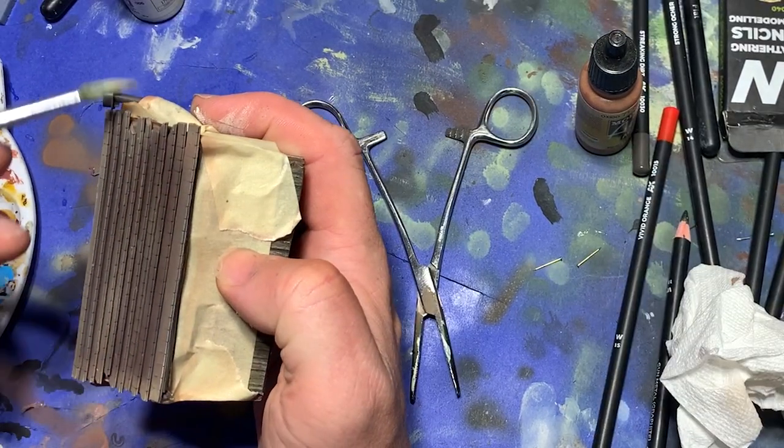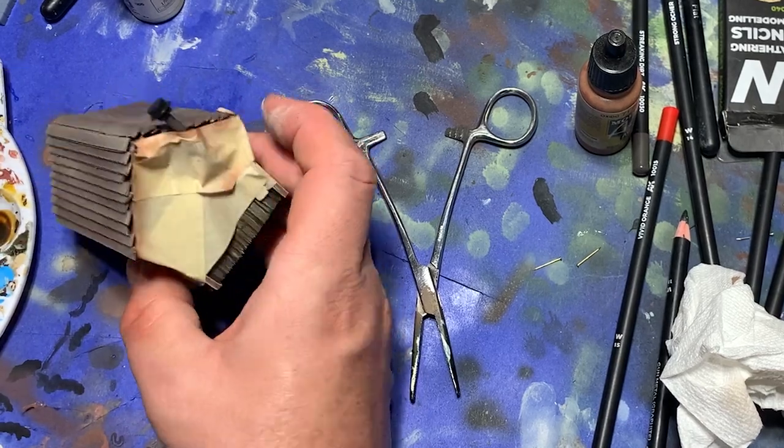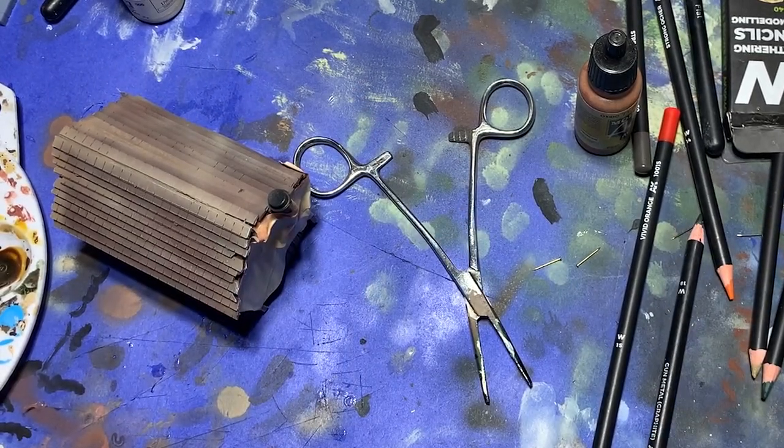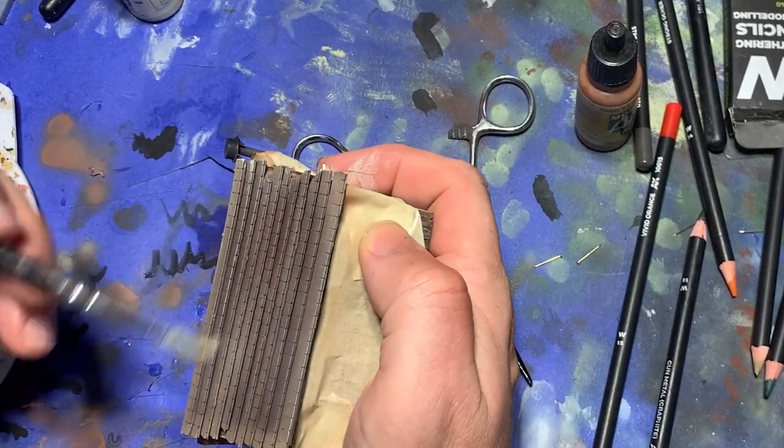Now I got out some Vallejo Ivory and gave all the shingles a light dry brush. This was just to create the impression that there are some very raised portions on the shingles that reflect just that much more light.